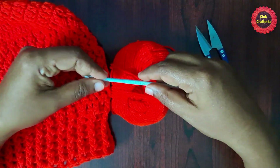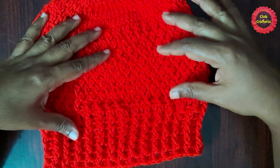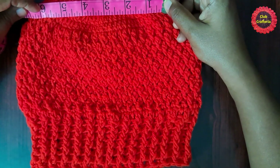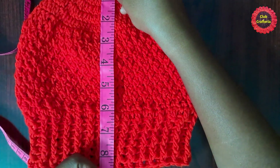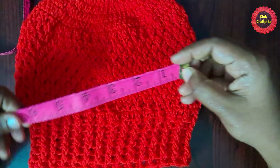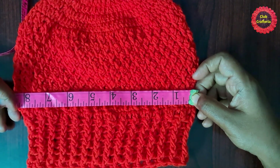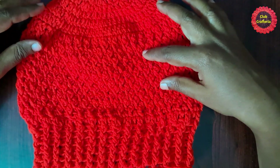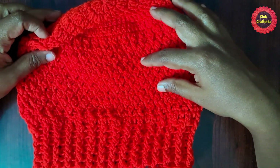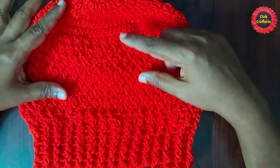I am using a 4mm crochet hook. This hat is very easy to do and is sized for 3 to 10 years. The crown width comes around 6 inches, the height of the hat comes around 8.5 inches including the brim, and the circumference comes around 8.2 inches. The country cottage stitch looks very beautiful.